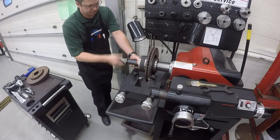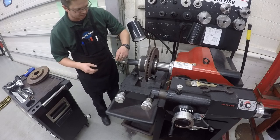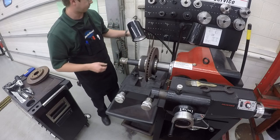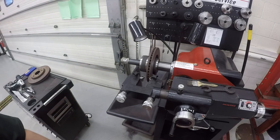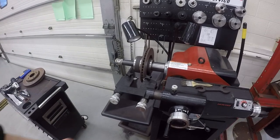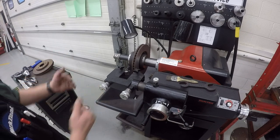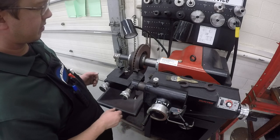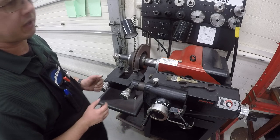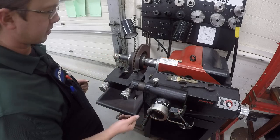There we go. We take the pin and gently tighten it. We are ready to start cutting this rotor here. What we need to do is set our cutting blades so that they are flush on the surface of the rotor. Normally you would always do this with the machine running, but I'm going to do one side with it off so you can hear me a little better, then I'll have it running for the other side.